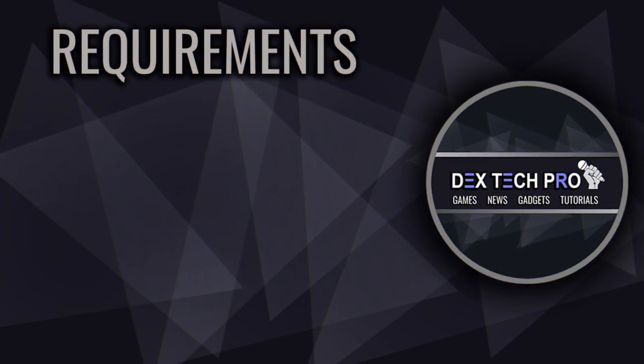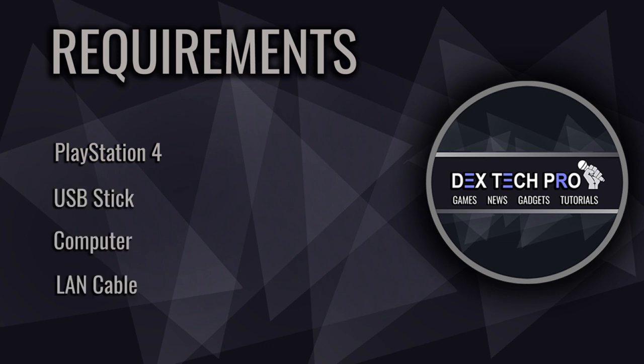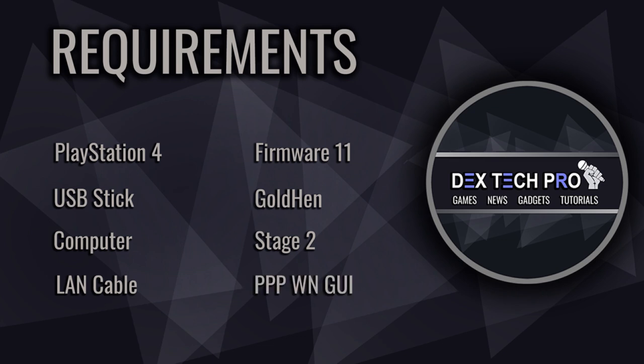Here are the requirements that you need to prep beforehand. We need a PS4 with System Software 11 or below, a USB stick, a computer, a LAN cable, official PS4 firmware version 11, GOLDHAND by CISRO, Stage 2 payload by CISRO, and 3PPWN GUI by MOTHER WARFARE.